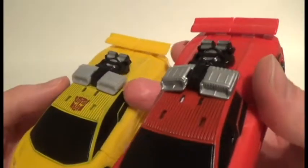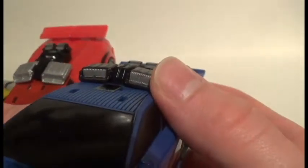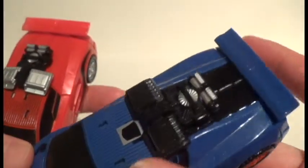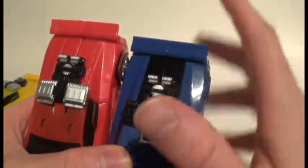Sunstreaker's air intakes are just the gray plastic mold. But on Counterpunch, they've painted the interiors of the air intake silver and the rest black. The back parts from there back on all three of these guys are the same.